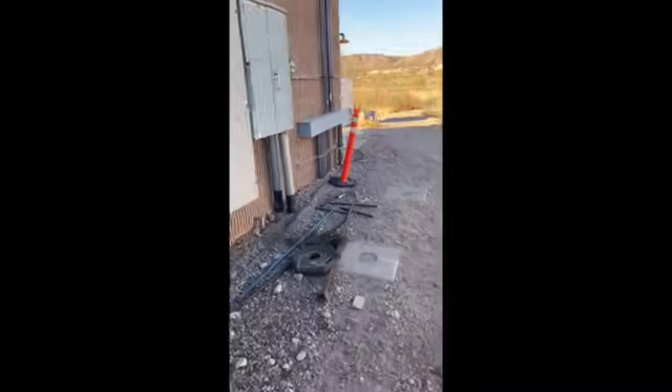Hey guys, welcome back to Jared the Journeyman. We're going to show you a little bit of what we do out in the field. I'm not just some guy sitting behind a computer — I'm actually out working as a superintendent. Today we're up at a water station where we are putting in a new 12,000 amp service at 480 volts. Let me get set up and we'll show you what's going on.